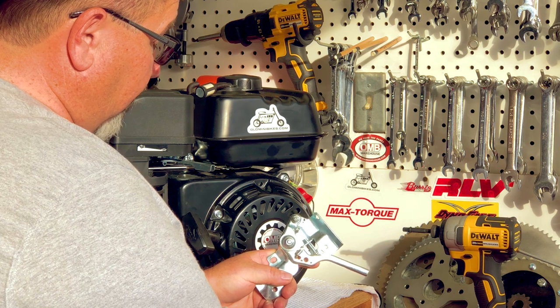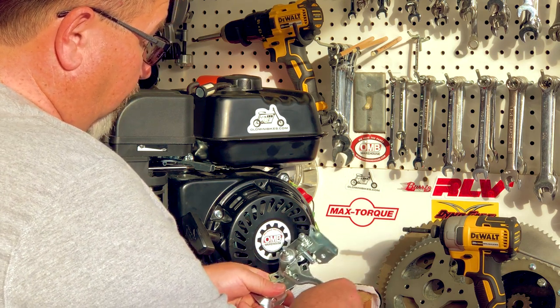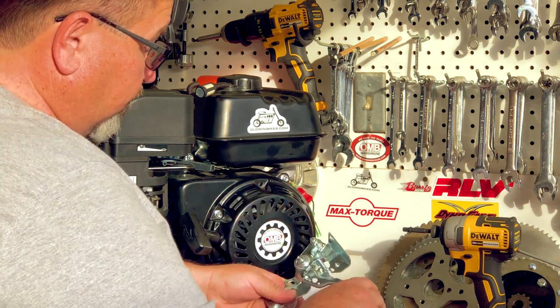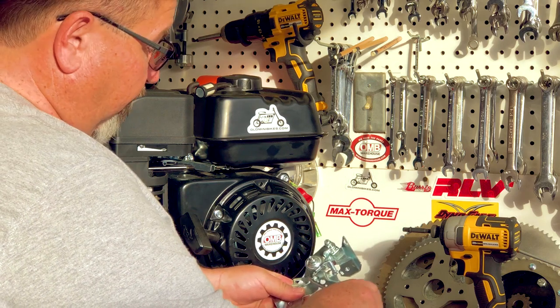You'll notice it's got a nice spring action to it. It snaps back readily and there's not a lot of play in it. It's very smooth, and that will allow you to hook up the OMB throttle linkage to this engine and have it be nice and smooth and snap back for you.